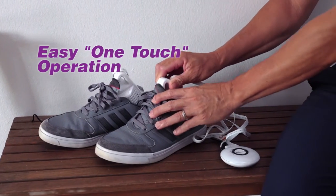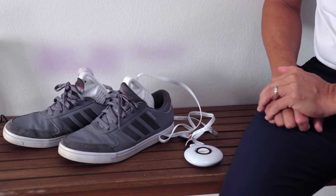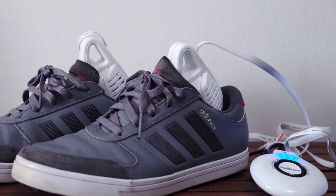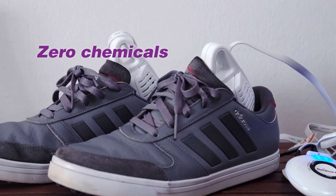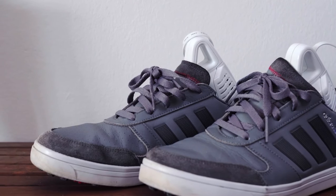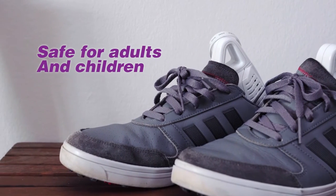Steri Shoe Plus could not be any easier to use. Just insert the sanitizer into the shoe. With a press of a button, Steri Shoe Plus will take care of the rest in 30 minutes. The Steri Shoe Plus uses no chemicals, so you'll have peace of mind when using the product. It's safe for adults and children to use.